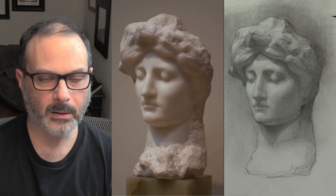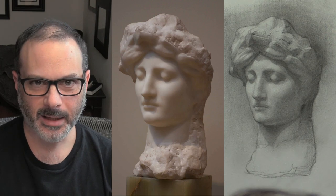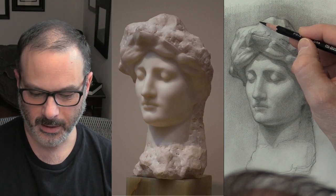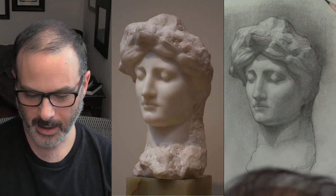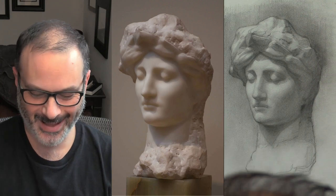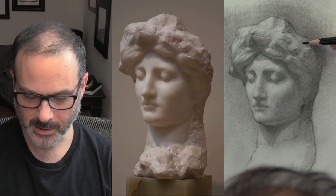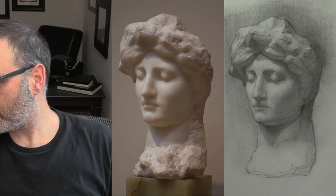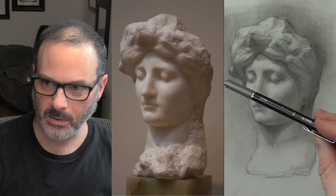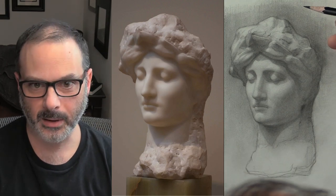A student turned me on to this pencil — I remember the exact day, class, and student. This was maybe 15 years ago: Garrett in the animation department handed me a blue Colerase pencil and said, 'Try this, you're going to love it.' He was right. I really thank Garrett for introducing me to it. Before then I only drew with a mechanical pencil for many years — I still keep one on my desk — but all my drawings were done with a mechanical pencil until I switched.